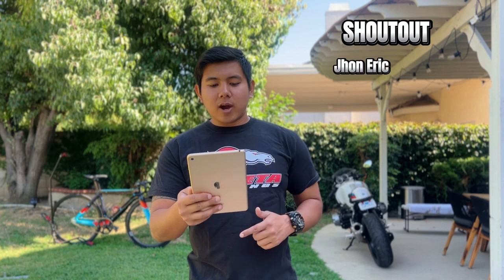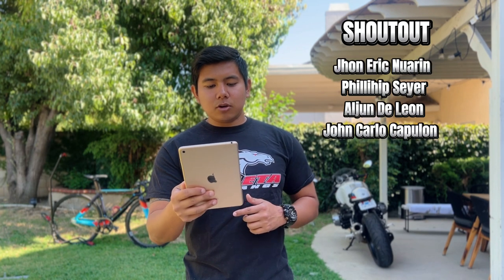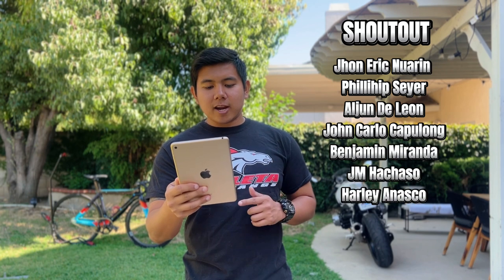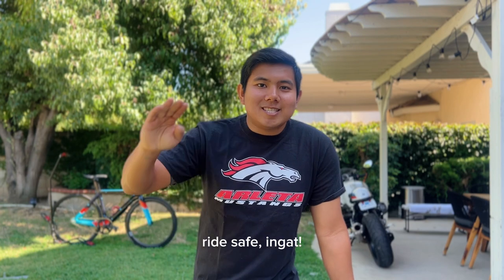Lastly, shout out to John Eric, Noarin, Felihip Seyer, Aljun de Leon, John Carlo Capulong, Benjamin Miranda, JM Hachaso, Harley Anasco, and John Raven Pareño. That's it for today — ride safe, ingat!